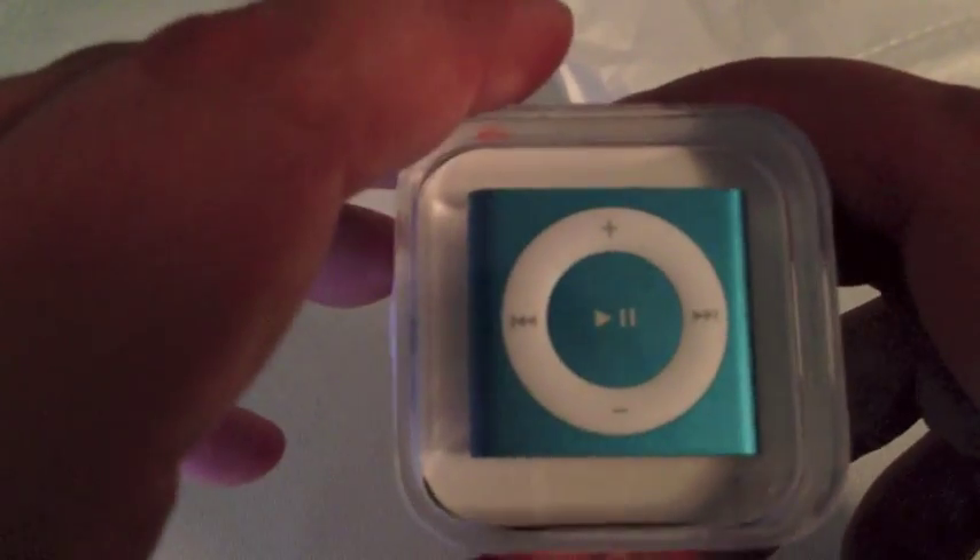Hi, Ricky here from Gadget Man Tech News. As you can see by the bag, I have managed to pick up my new iPod Shuffle. I did say on Twitter I was going. And in here is the new redesigned iPod Shuffle, as they said in the keynote video. I've got a nice shiny blue one.